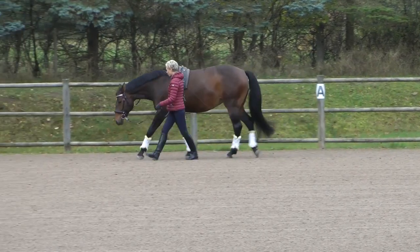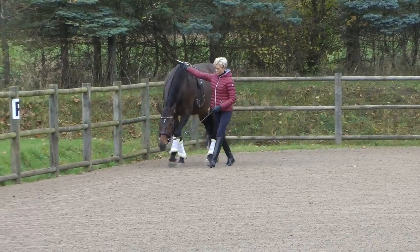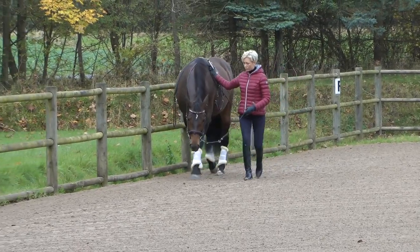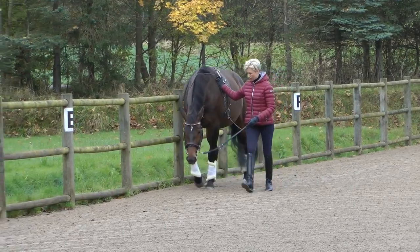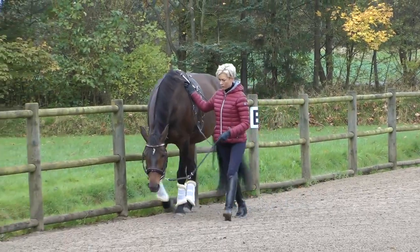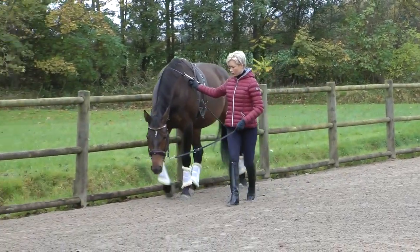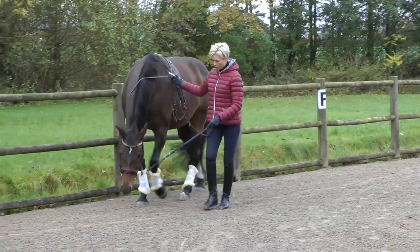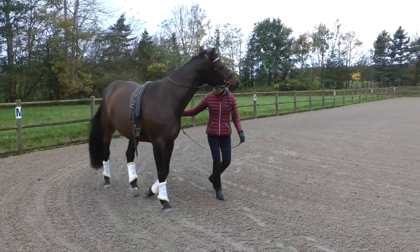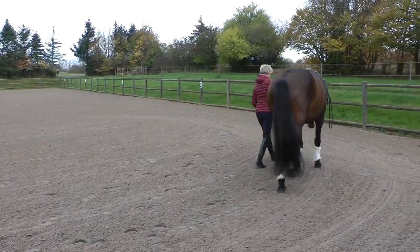Here I'm doing some work in hand and what I'm trying to do is to get Amaze to stretch and move actively forward at the same time. Amaze is stretching most of the time, but when she doesn't I ask her to step over or I ask her to move more forward. Here she lifts her head and I try to ask her to step over, and then she begins to stretch again.